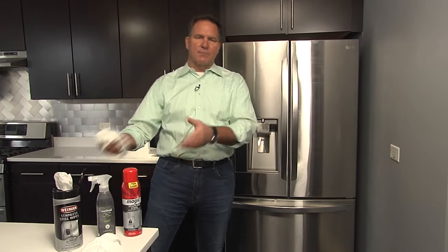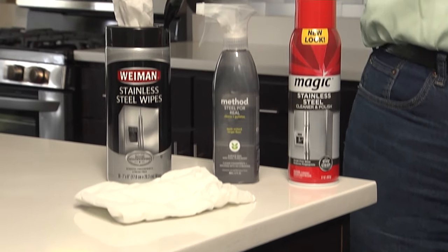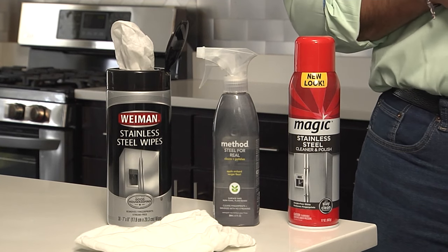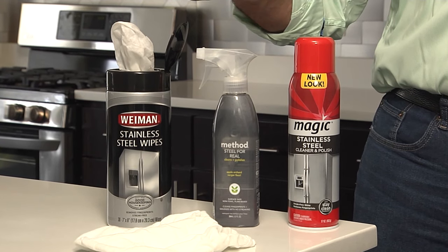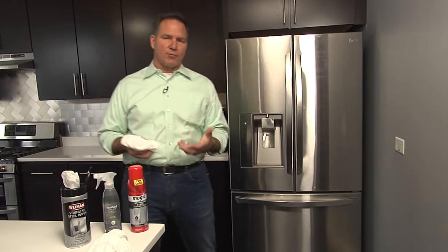There are a myriad of cleaners that you can find at the hardware store or the grocery store. We just picked a few. Whether you're cleaning quickly and you want some wipes, or you want a spray foam or a trigger spray unit that has maybe less caustic chemicals in it, you have to find one that you're comfortable using.